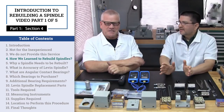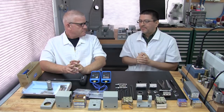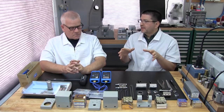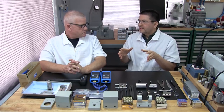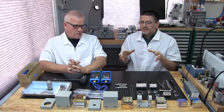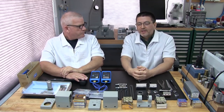Part one, section four: how did we learn to rebuild Levin spindles? We were really fortunate to meet a really nice guy. When we first got into Levin machinery, just like everybody else, we used to send our spindles out to Levin and have them rebuild them — and we're talking about 20 years ago.